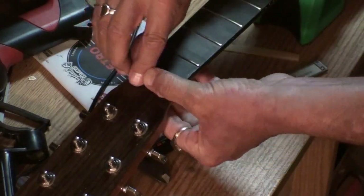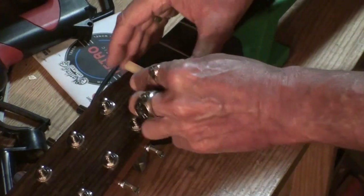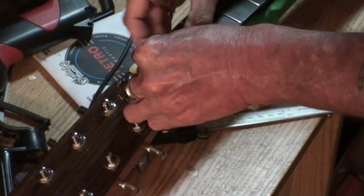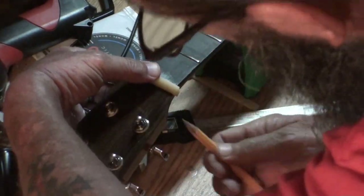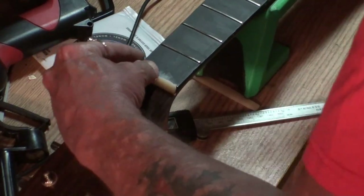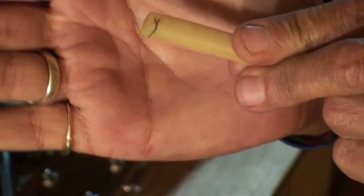Look how well that fits — like a glove! The only problem now is that if I slide this side over here until it's flush with the guitar body, it's sticking out on the other side. We can fix that easily by chopping this side off. I'm going to hold it there, mark it with a pencil on both sides, then take a Dremel tool and cut it off.